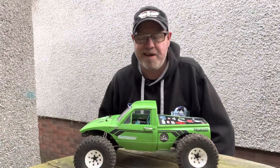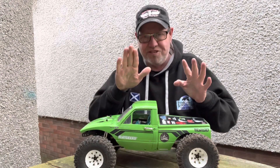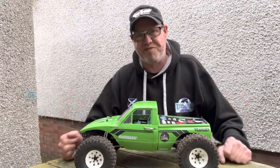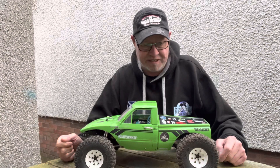Hey guys, welcome back to RC Adventures. Today I thought I'd do a little bit of a bonus video to show you where I'm at with this — you guys haven't seen this for a while. I've been saying I'm gonna finish it and I just didn't. There's been a couple of reasons for that which I'll take you through very briefly, and this isn't going to be a long video.